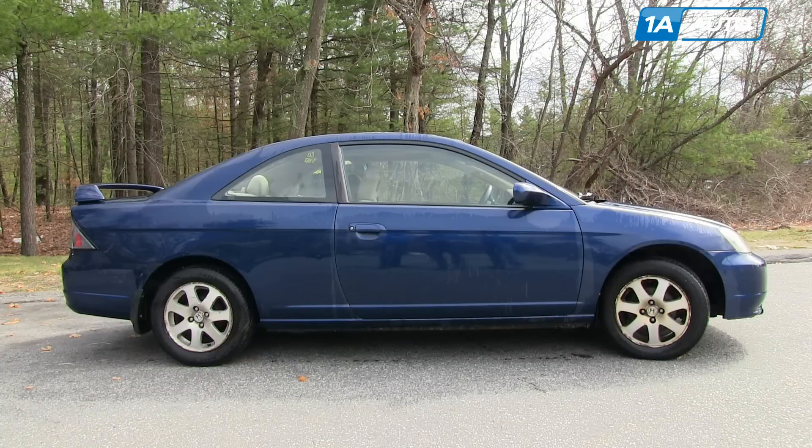In this video, we're going to show you window regulator replacement. This is a 2003 Honda Civic. It should be the same for any 2001 to 2005 two-door coupe. We show you on the driver's side; passenger's side, it's the same procedure.